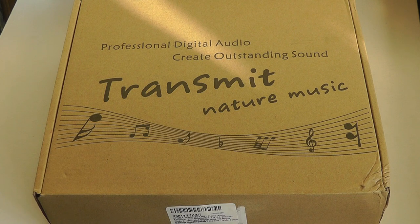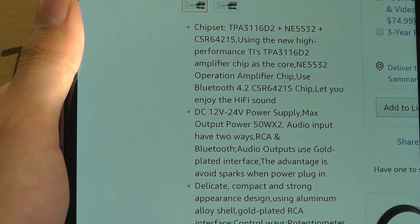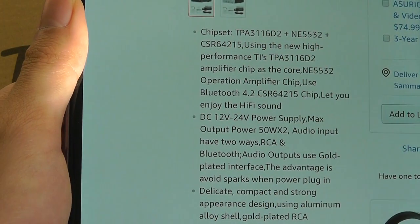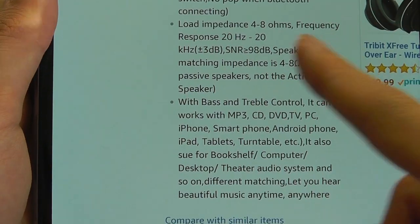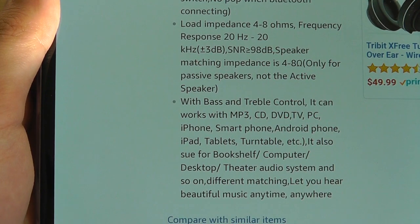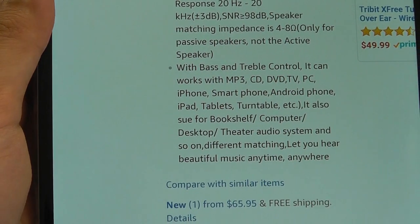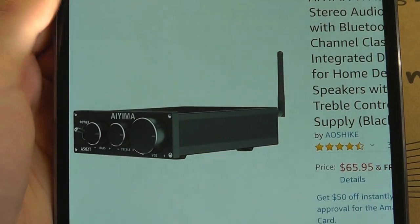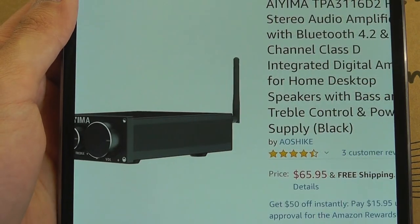It uses Bluetooth version 4.2, not the latest 5.0, but since it isn't a pair like true wireless earbuds, it should be alright. The chip it uses is claimed to be high performance from TI Texas Instruments. We've got a frequency response range of 20 to 20,000 Hz, and it also has bass and treble control knobs directly built onto the unit, so you can adjust the volume, bass, and treble and fine-tune those EQ settings directly from the digital amp.